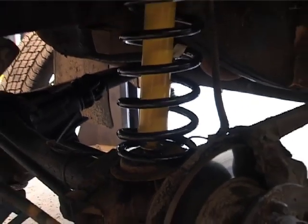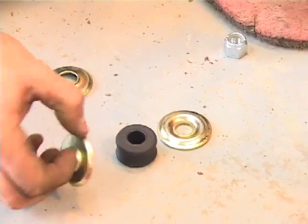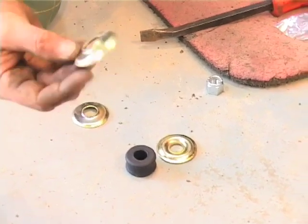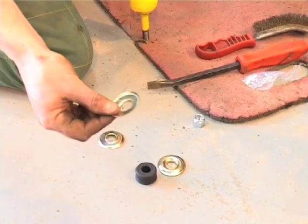Now I'll do the other side. The base washer, bush, then the top washer — or bottom washer depending on which way up. That basically locates it in the turret or in the actual axle, and this basically stops the movement forward and back and centralises it in there.